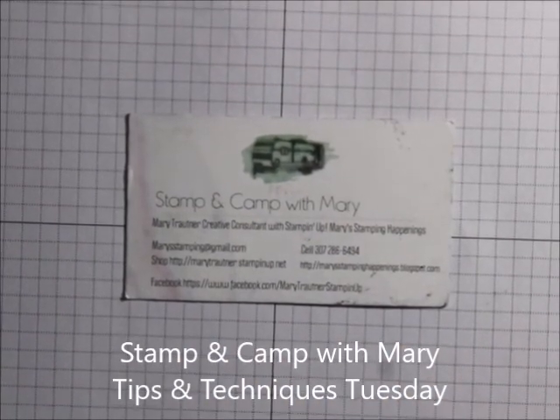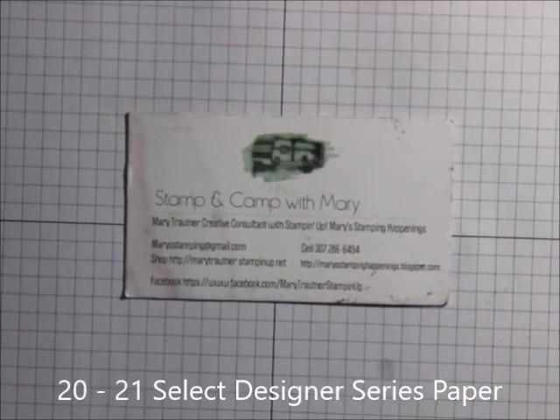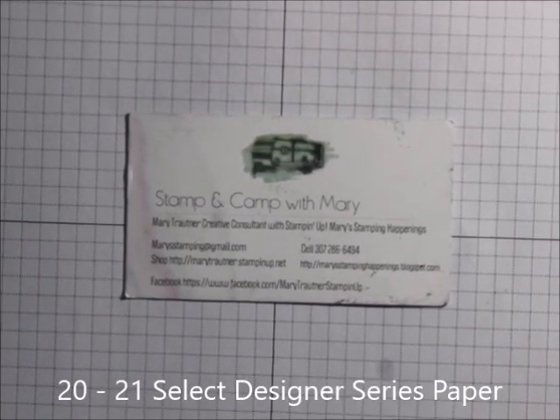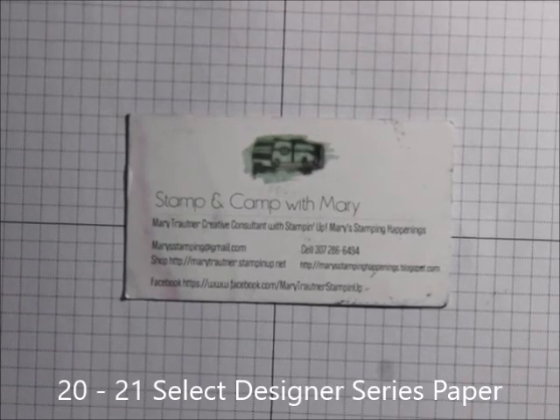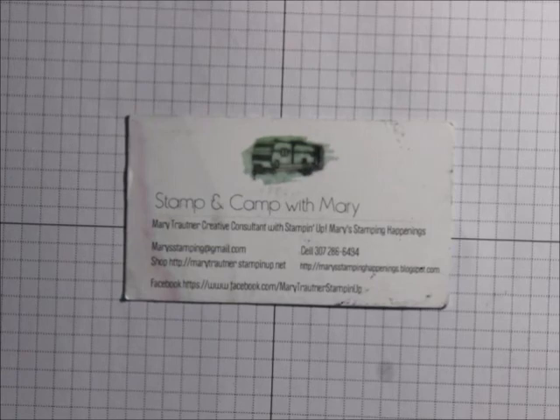Hi, this is Mary Furse, Stamping Camp with Mary and Mary's Stamping Happenings, and today is Tips and Techniques Tuesday. What I'd like to go over is some of the new papers that are in the 2020-21 annual catalog.